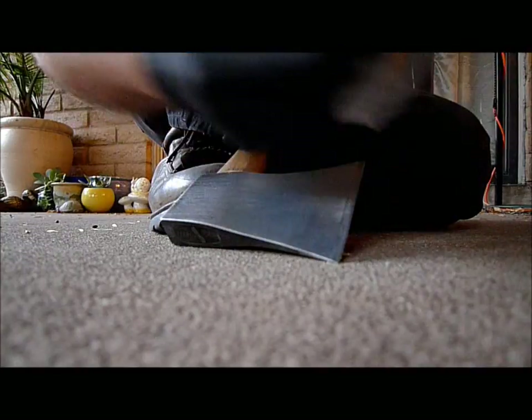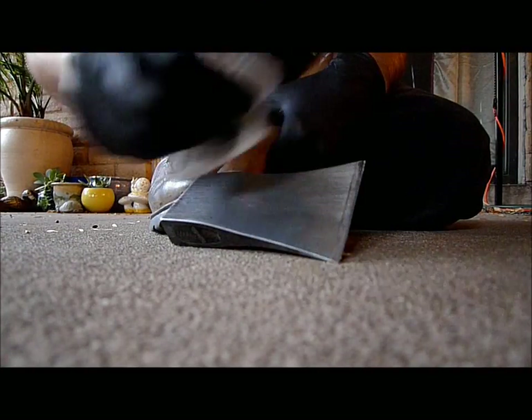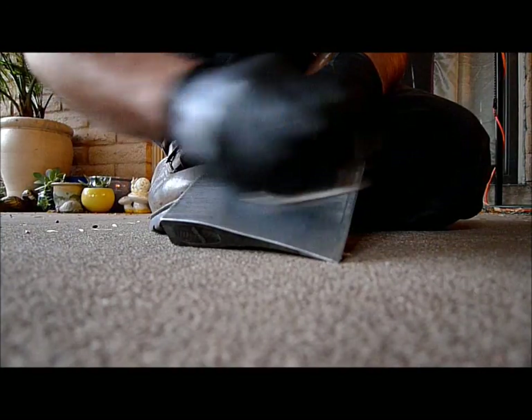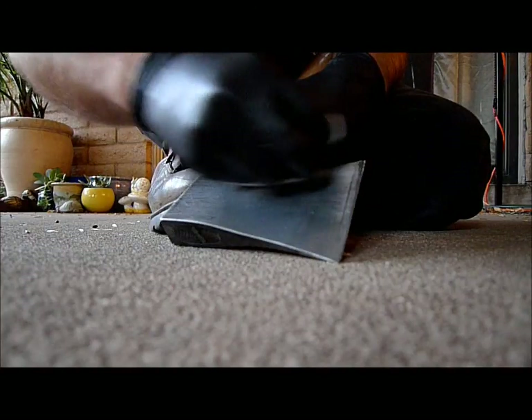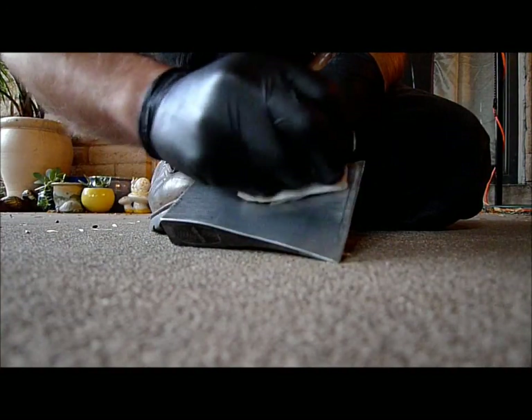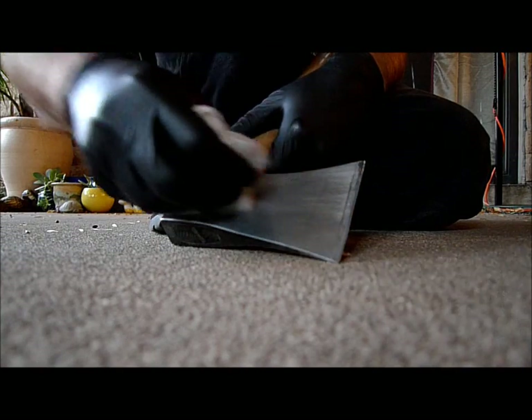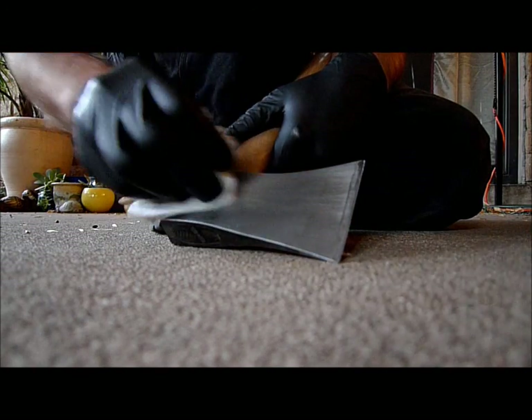What acid etching does — this is phosphoric acid — it's used for the preparation of metal in painting. The reason you use it is so there's no orange rust underneath to eat away under the paint as it dries over time. The difference between orange rust and black rust is that one is stable and one is not.